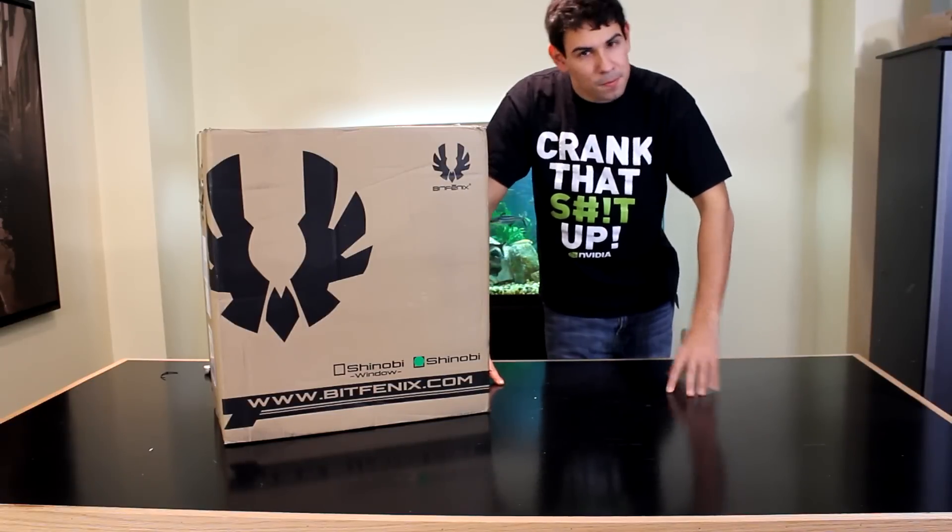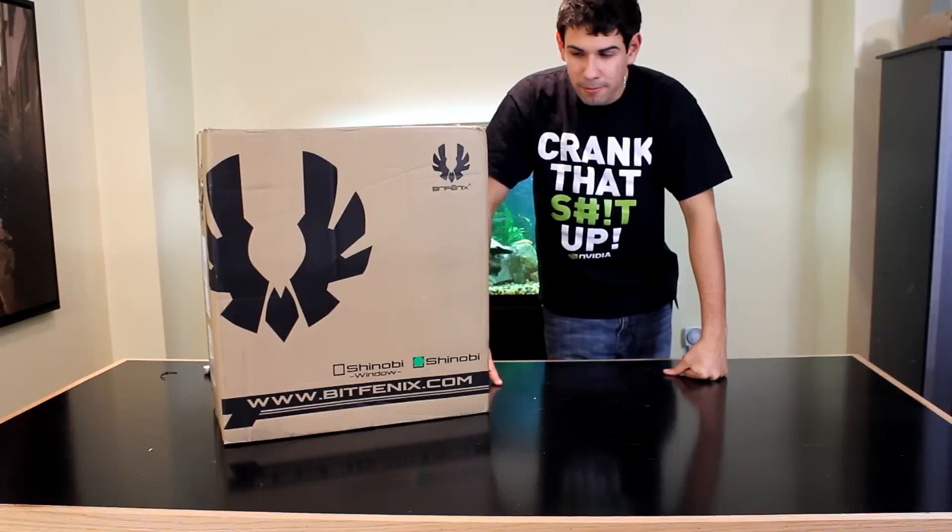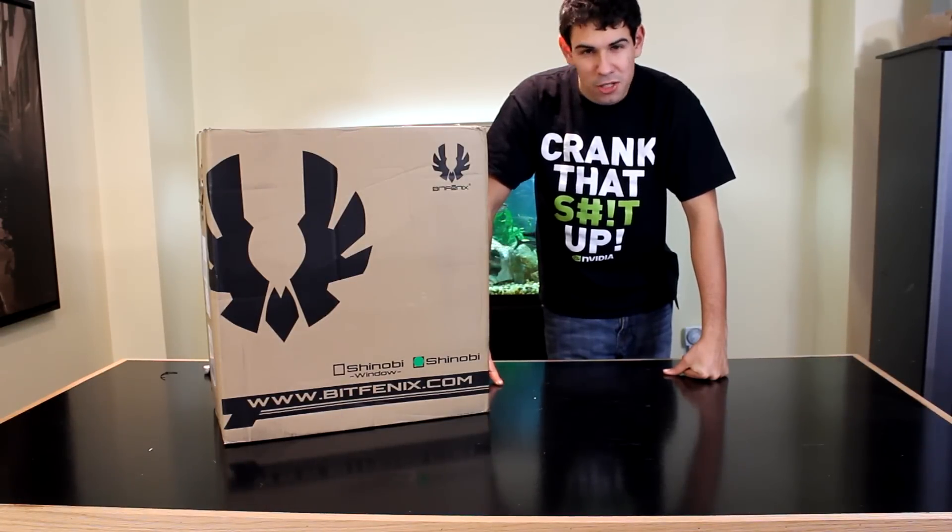Welcome to TechSource.TV. My name is Dan, and today I have a BitFenix Shinobi to unbox. Let's get into it.